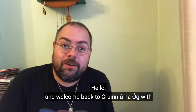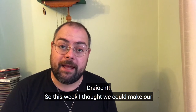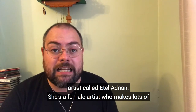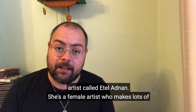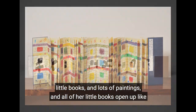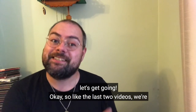Hello and welcome back to Kroon in an Oag with Dreyacht. This week I thought we could make our own little notebooks. I've been looking at the work of an artist called Etel Adnan. She's a female artist who makes lots of little books and lots of paintings, and all of her little books open up like zigzags. So I thought let's make one of those. Let's get going.